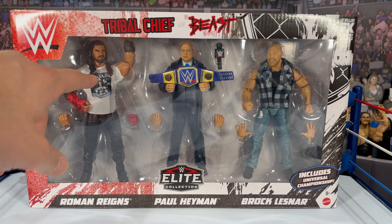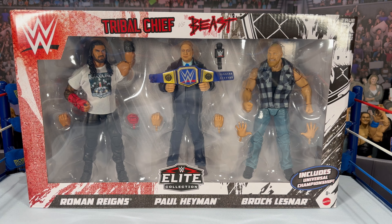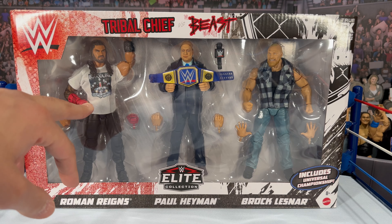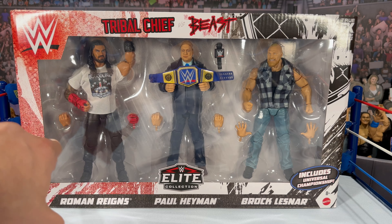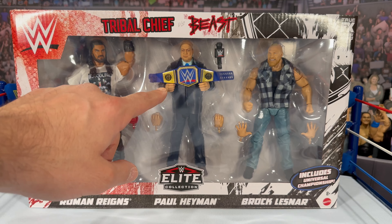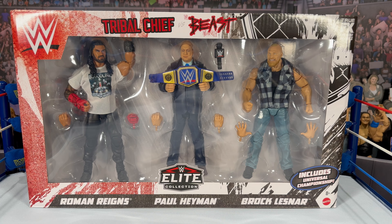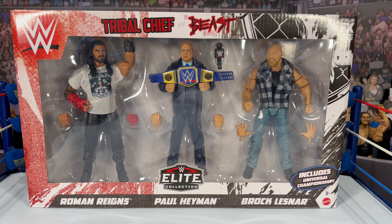Looking at the figures in the packaging: Roman Reigns has a slightly different head scan from prior figures and is wearing the white Bloodline t-shirt versus the black one from his Ultimate Edition. He's got the red gauntlet and interchangeable hands. Paul Heyman is holding the Universal Championship belt — this is the first time we're getting the Roman Reigns side plates on the championship belt. Paul Heyman also comes with a microphone. He looks great with that true-effect skin.